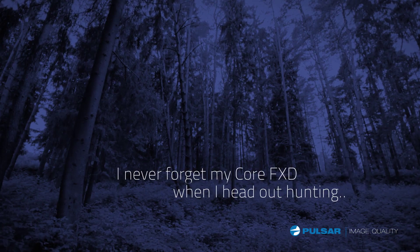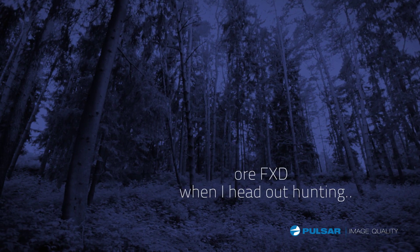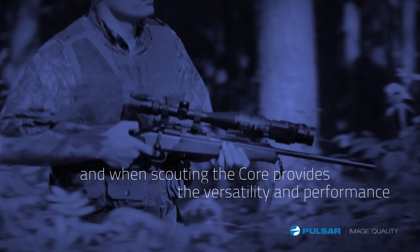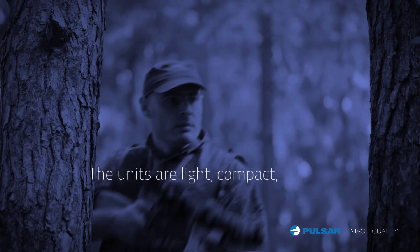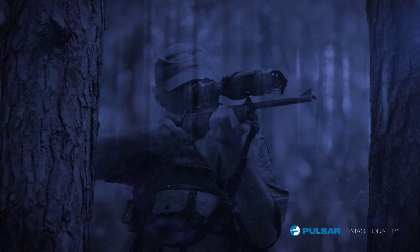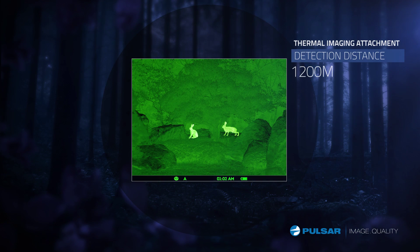I never forget my Core FXD when I head out hunting. When scouting, the Core provides the versatility and performance I need to locate game quickly. The units are light, compact, and fit easily in my pocket. This convenient and high-performance system works efficiently in all configurations.